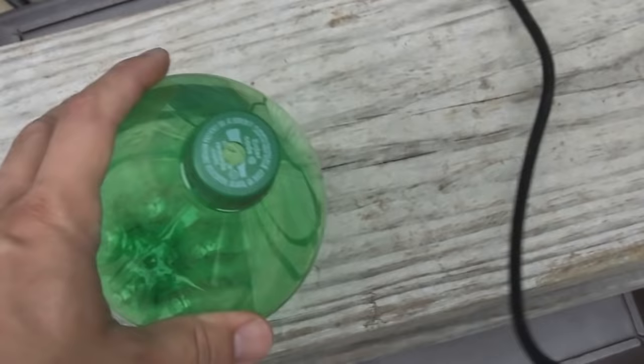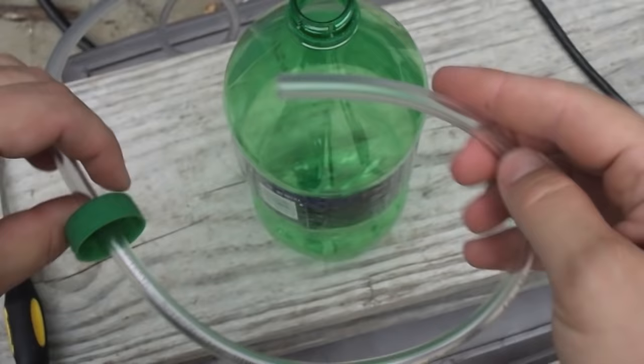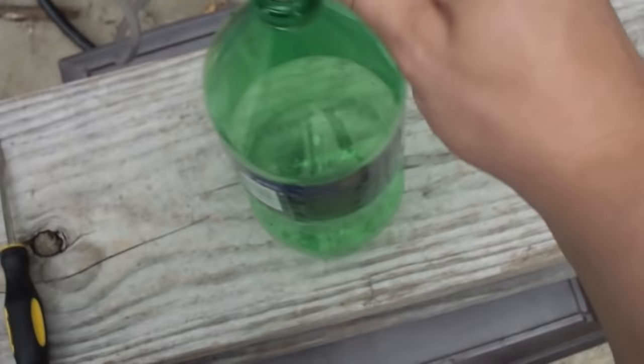I've got a 3/32nds drill bit — we're going to do a small little vent hole off to the side of the cap. Just put the tube through the lid, and you want the length of the hose to be all the way to the bottom of the container.